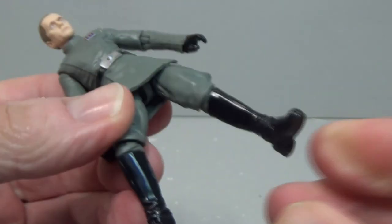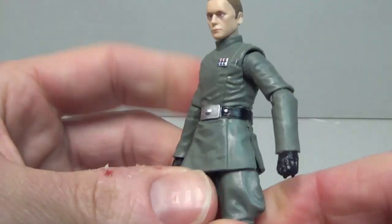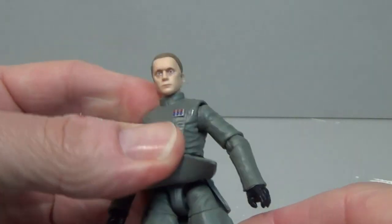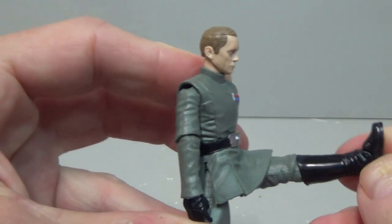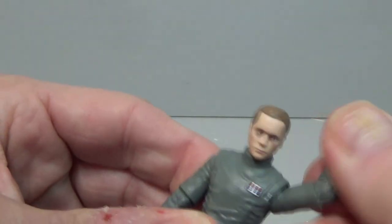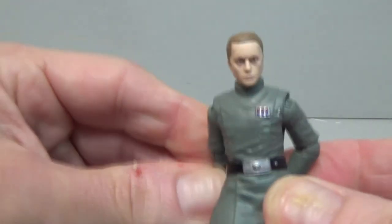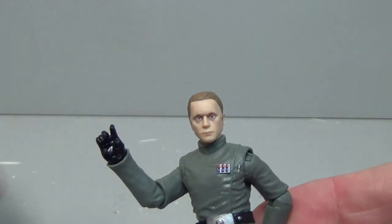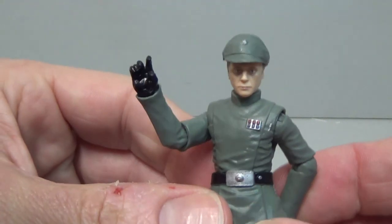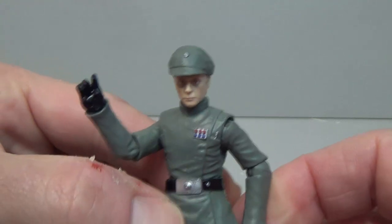In terms of articulation, he's got the new barbell hips, rocker ankles — and these boots look awesome — plus good knee articulation. I like the sculpting on the pants. The skirt piece is nice and pliable; it hides the barbell but still allows you to move his leg right up, so he can goose-step and sit easily. Really good articulation on the arms too. Some of the old officer sculpts only had swivel elbows, but this is a lot more versatile. He also has a double barbell for the head — everything you could possibly want from an officer sculpt. And the hat fits on really securely as well.